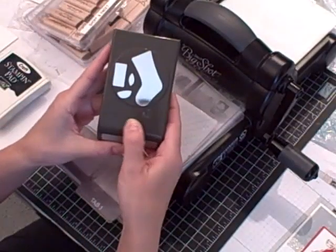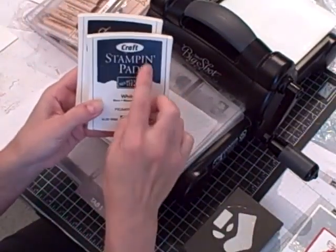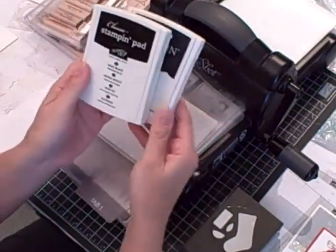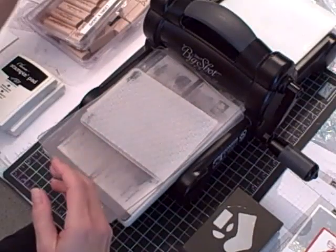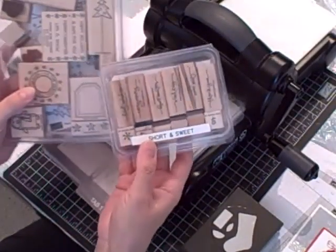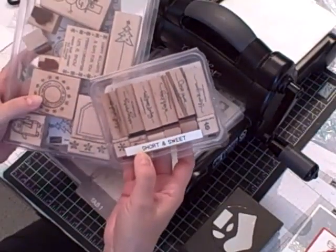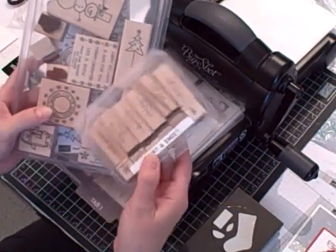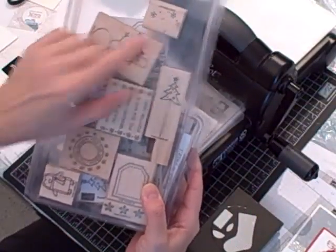I used my stocking builder punch. For ink I used white craft pad and basic black classic pad. For stamp sets I used Short and Sweet — and I know you're wondering what I'm going to do if they ever retire this stamp set because I seem to use it every week — and I also used the snowflake image from Punch Pals.